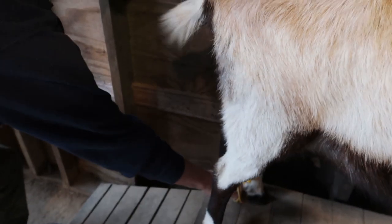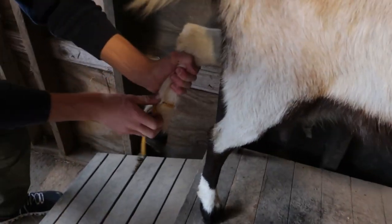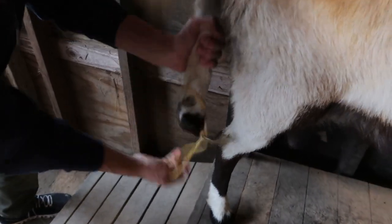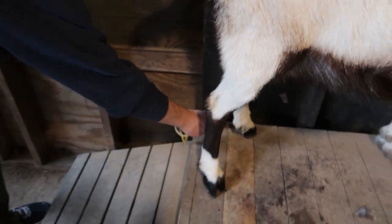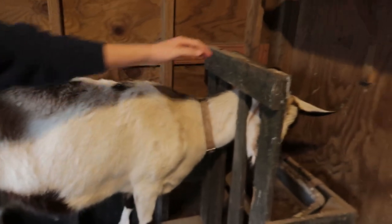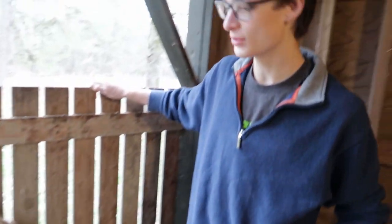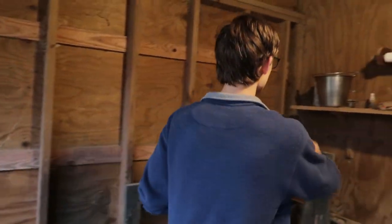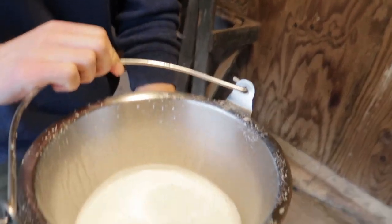Then we undo her other one. All right, this goat is untied. Now we got to let her go — we're gonna open up the little escape hatch, unlock her, let her get out. And that is how you milk a kicking goat. We actually got a lot of milk from her — there it is — and she did not kick it or knock it over.